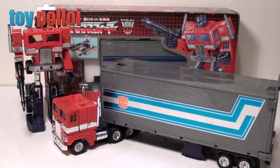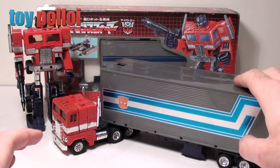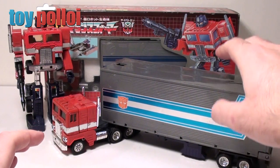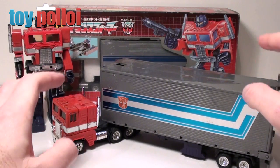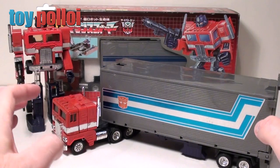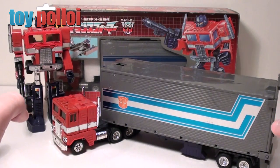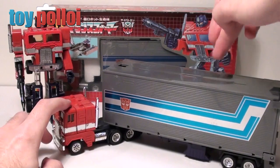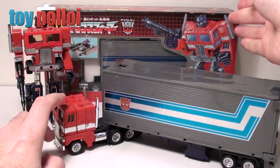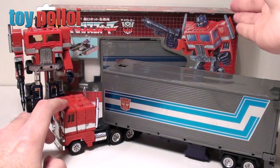Hello and welcome to another video from ToyPolloy. In today's video we're going to take a look at the trailer section of an original G1 Optimus Prime and see why Hasbro and Takara thought that different parts of the world could only manage different types of firing mechanisms and different velocities. The Japanese one being much more vicious than the US and UK one. First up, in front of me is a UK release Optimus Prime with his trailer, and in the background you can see my Japanese box version, which is an original G1 Convoy version of Optimus Prime.